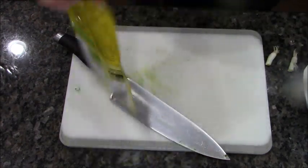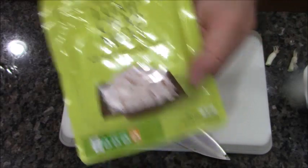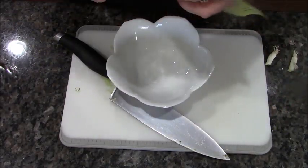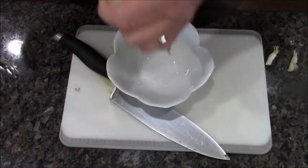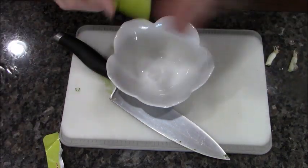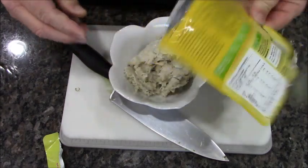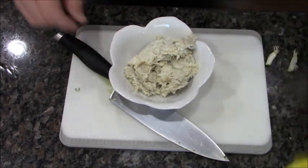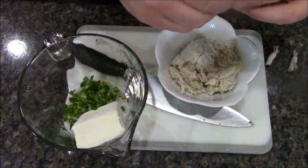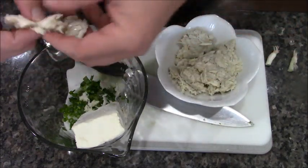I found this sealed lump crab meat. One thing about lump crab meat — I always hear on TV: when you buy it, always transfer it to another dish first so you can check it for shells. I'm going to use my grabbers and break it up a little bit.